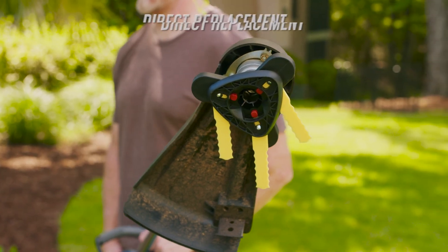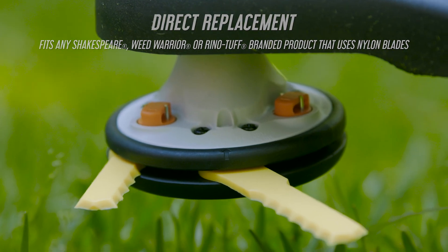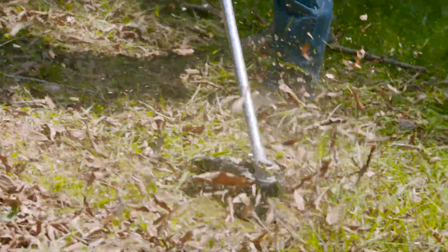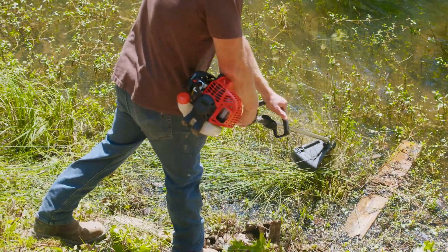Push and Load Replacement Trimmer Blades are designed to fit any Shakespeare, Rhino Tuff, or Weed Warrior brand of Push and Load or Hybrid Trimmer Head that accepts high performance nylon trimmer blades.